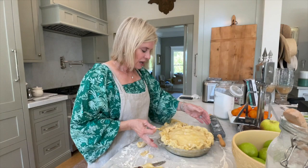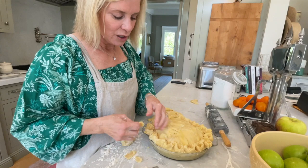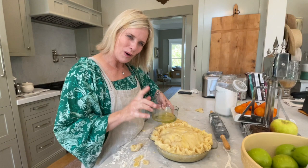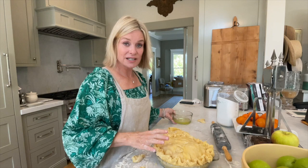I brush the whole pie with the egg whites, which also helps blend the crust edges together. Then the pie goes in the oven. You can also freeze the unbaked pie — wrap it in saran wrap and foil and freeze it for at least a month. Take it out rock solid, brush with egg whites, and put it straight in the oven. It takes about two hours to bake from frozen but comes out just as great.